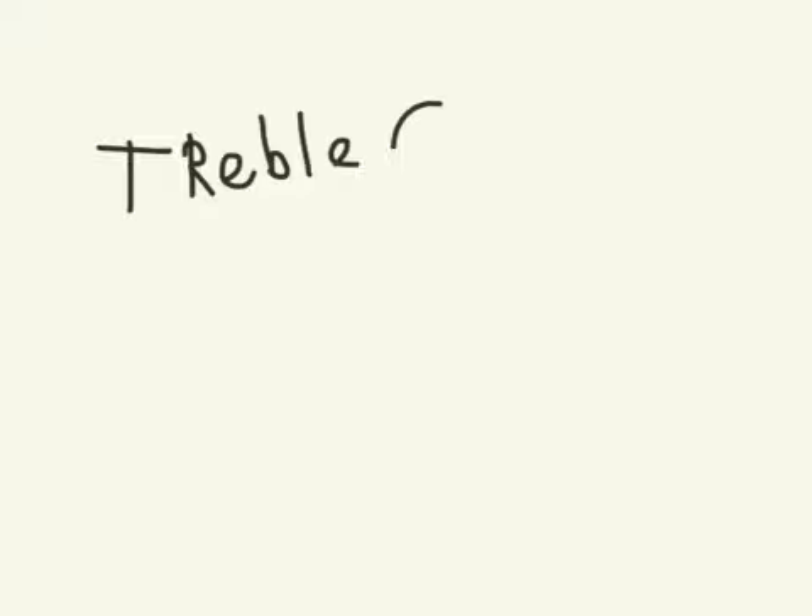Treble clef, or treble clef sign. Here's how to draw one.